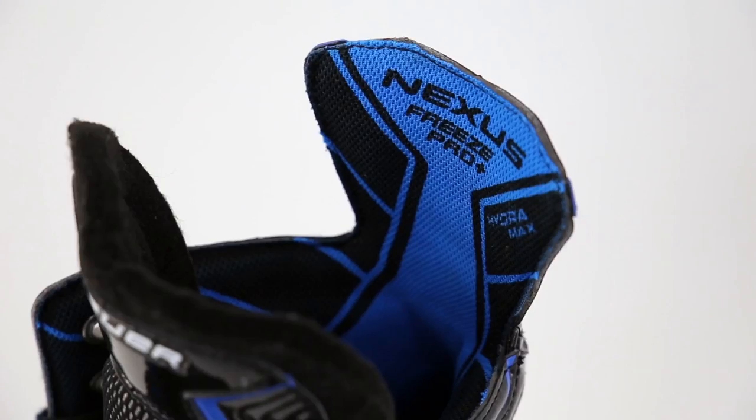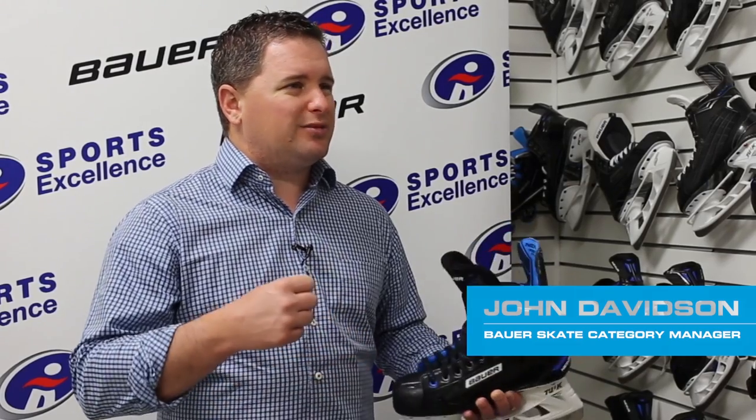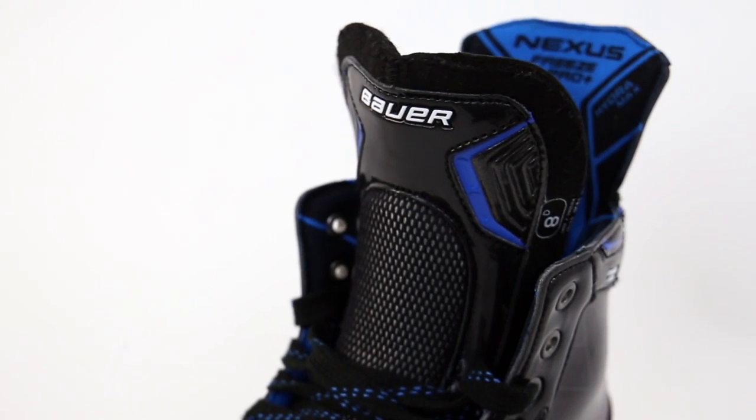Inside you've got the Hydra Max liner, which is a very good moisture management material. It's also got some grip properties to it, so it's going to help stabilize and cradle your foot inside the skate and create a better lock. Last but not least, a 48-ounce felt tongue, which is going to provide ample comfort as well as protection for the forefoot.